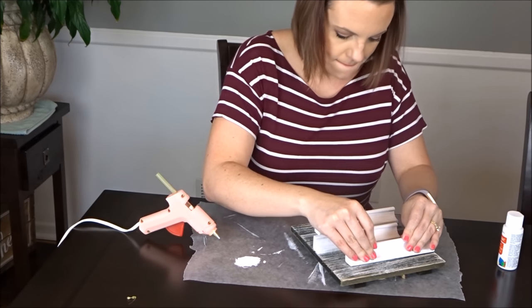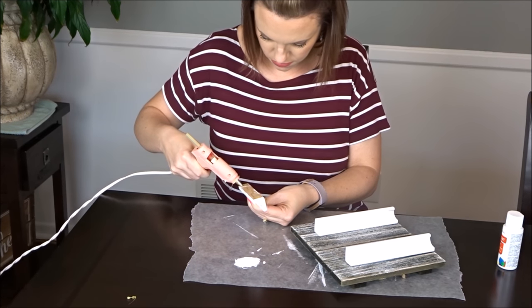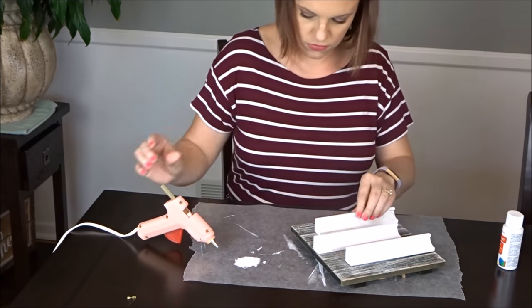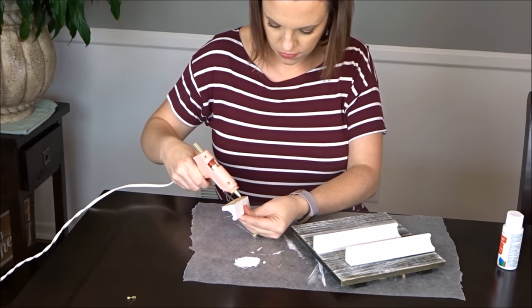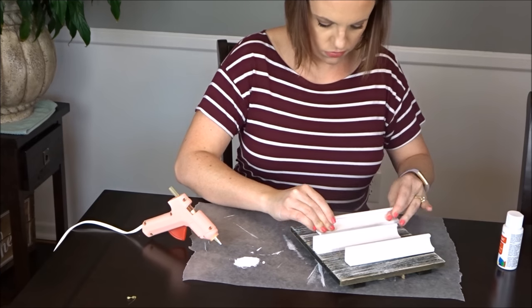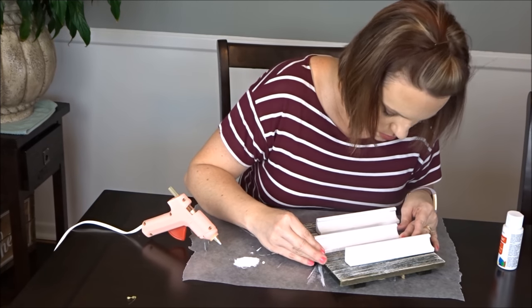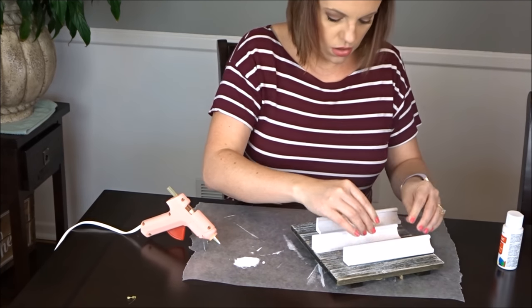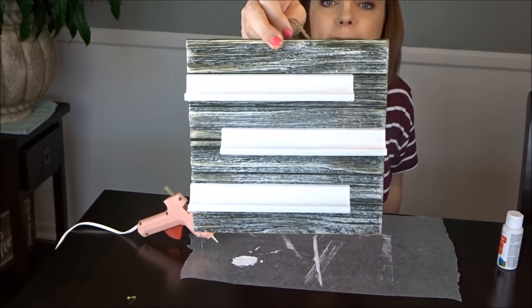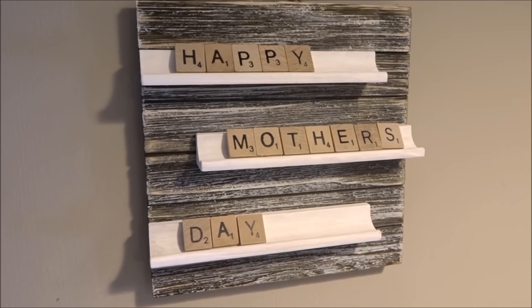Here I'm just hot gluing these on however I want them — kind of staggered. If you have a bigger board you could use all four, or just two if you prefer. This DIY took me like 10 minutes — that's my kind of project!